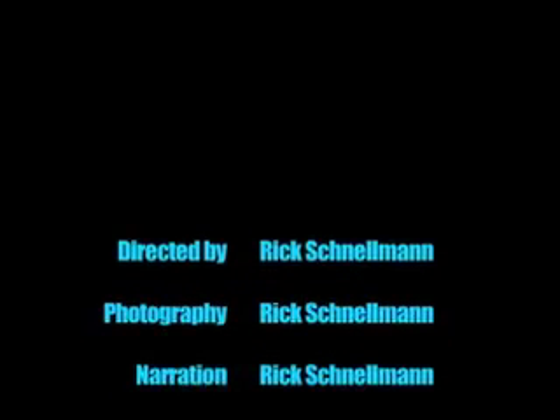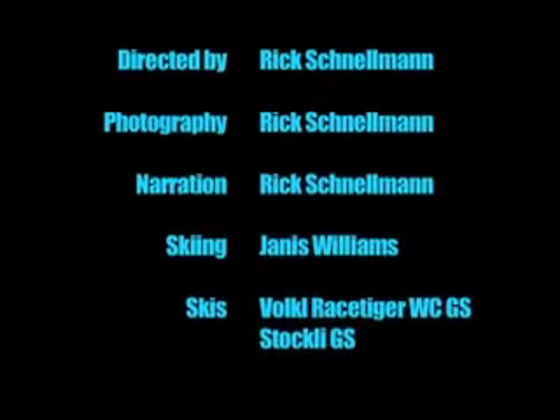This has been a YourSkiCoach.com production. Best of luck to each of you in your learning journey.